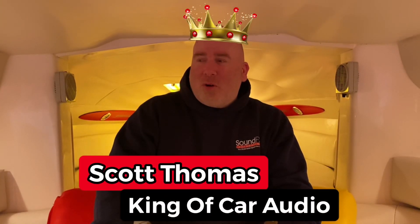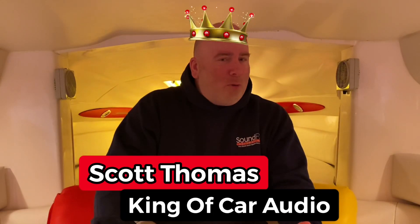Ahoy! It's your boy Scott, the Kickin' Carl Audio — or in this case, the Captain of Boat Audio.